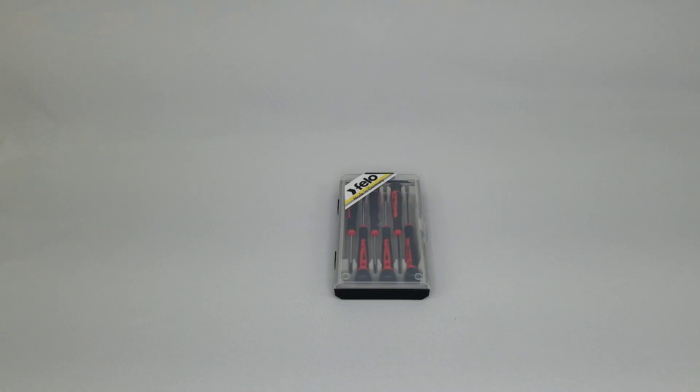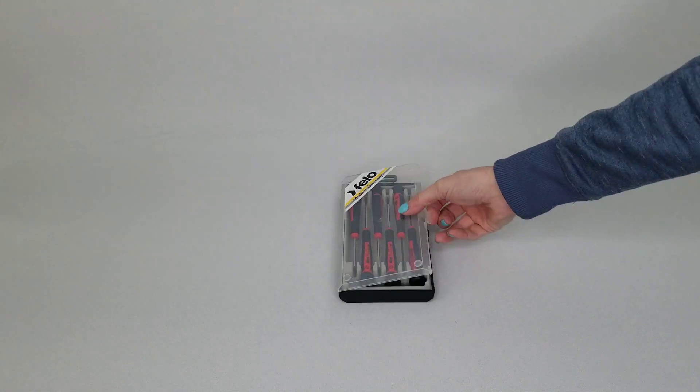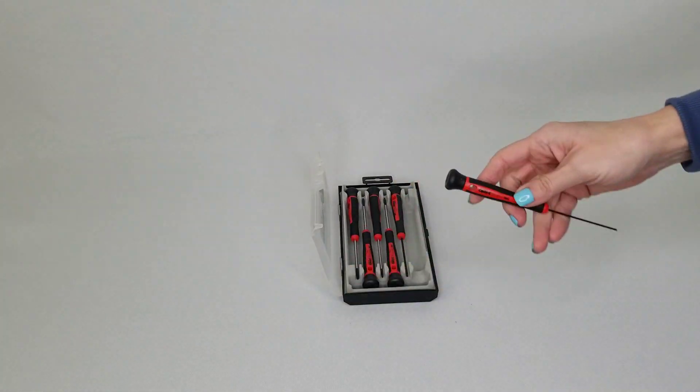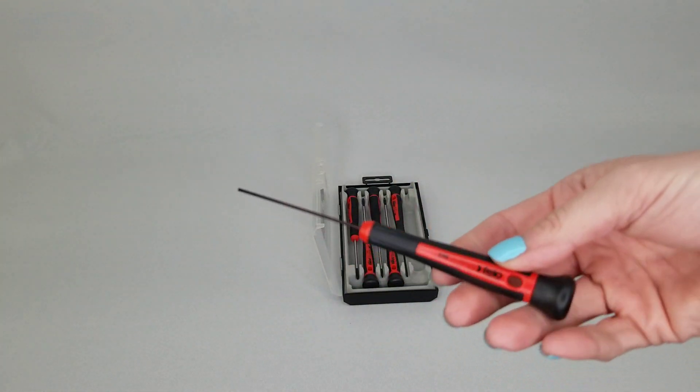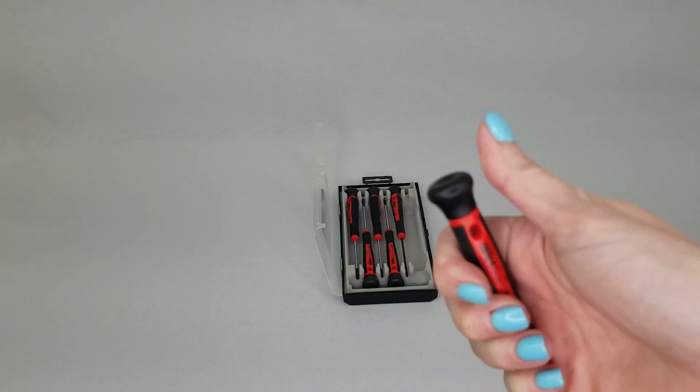Here we have the Filo 31846 six-piece Torx and Hex Precision Screwdriver Set. It comes in this handy case, has a hanging hole for easy storage, and features a rotating cap.